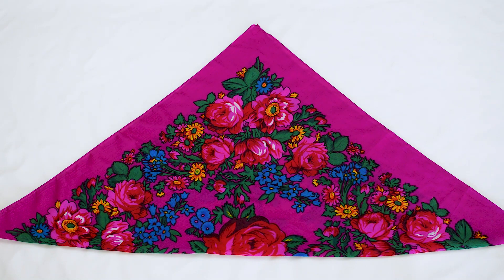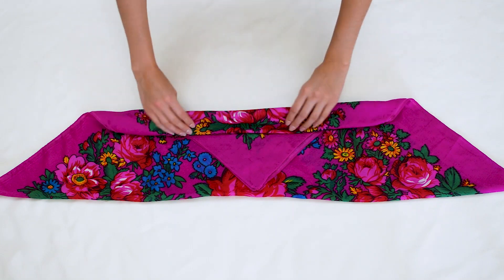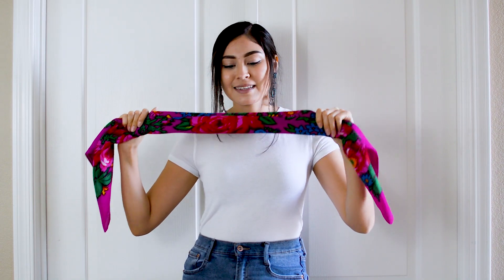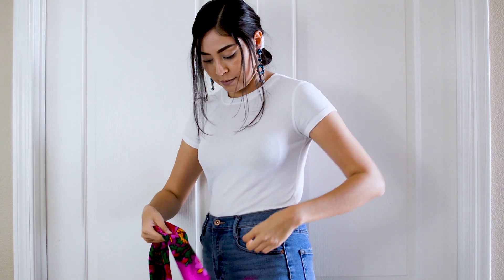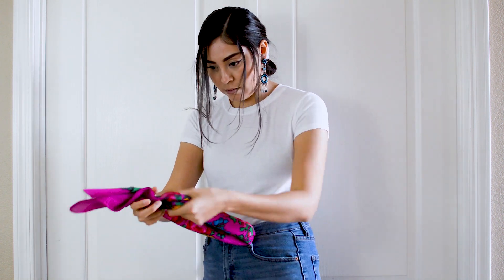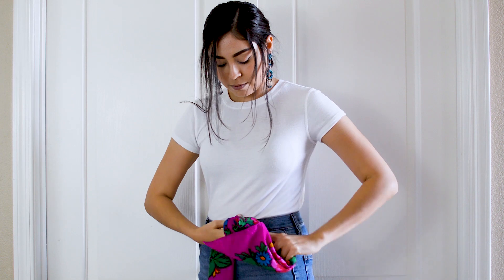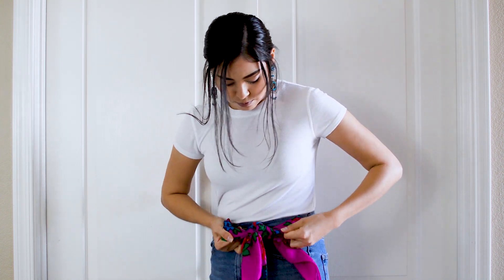For this look we are making another bow. With your scarf folded in half, fold it in half again and then into fours. From here you are going to pull the scarf through your front belt loop. I always make one end a little longer than the other — this way when I finish tying the bow the ends are even. With the shorter side make a loop, then with the longer side go around that loop and pull through to make the bow. Adjust it to your liking.